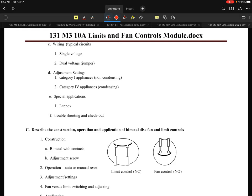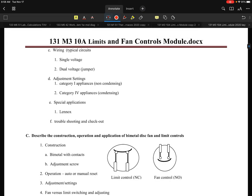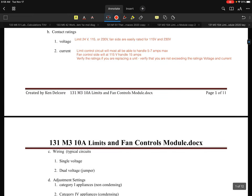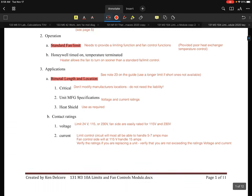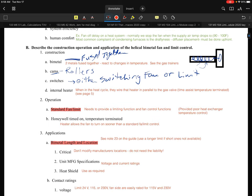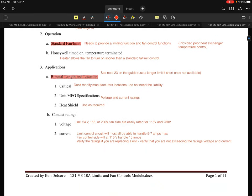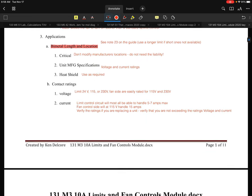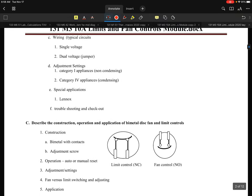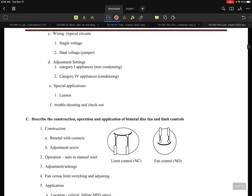Good morning. I would like to continue with the 131M310A limits control fan module, and specifically we're going to continue on with where we ended up talking about limits controls, fan controls, the function, essentially standard helical bimetal elements, and some of its application considerations.